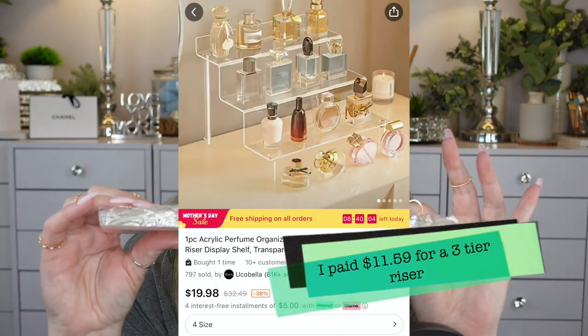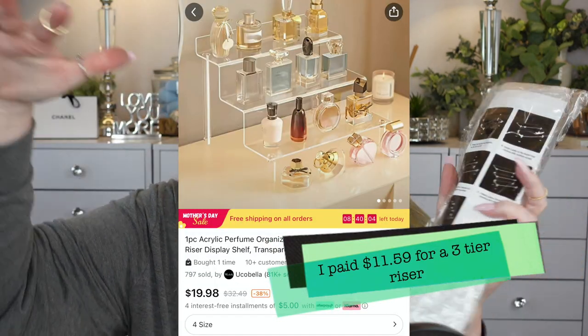You guys know I love my acrylic organizers. They have this tiered one — we'll put it together in my follow-up videos. If you have bottles of perfume or foundation you can display them on it, and it's tiered so it goes up. You could also put it in a cabinet for spices.